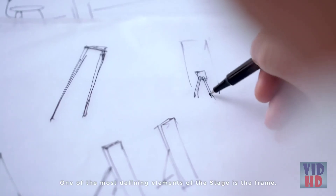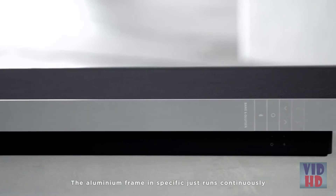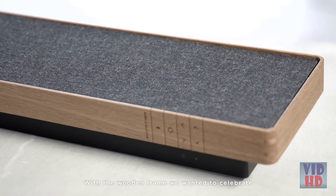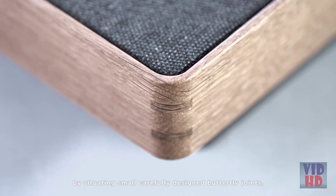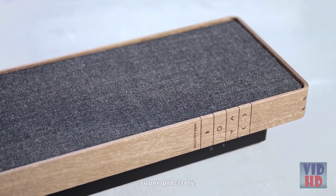One of the most defining elements of the Stage is the frame — the aluminum frame specifically, which runs continuously, infinitely around the speaker with no visible seams. With the wooden frame, we wanted to celebrate the traditional craft of furniture by accentuating carefully designed butterfly joints that are milled out and inserted in every corner super precisely.